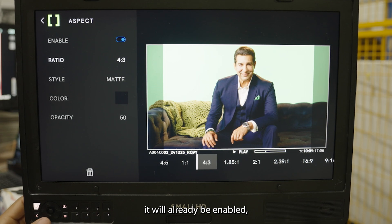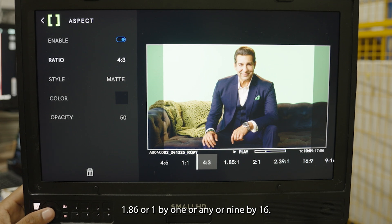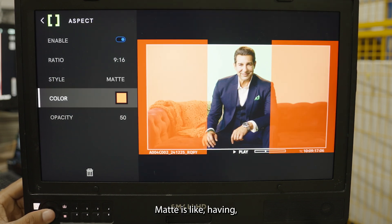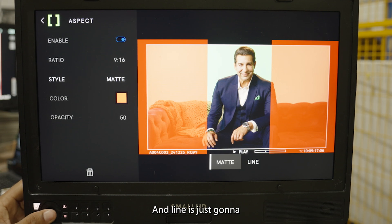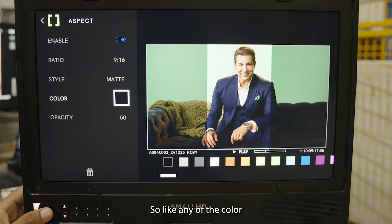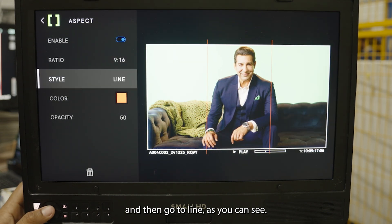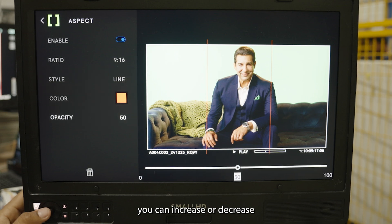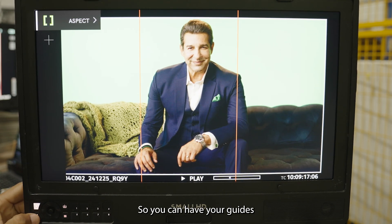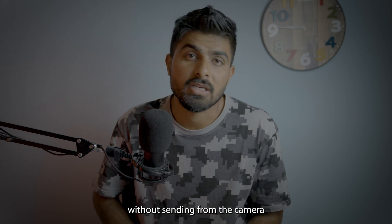When you select the frame line tool it will already be enabled. You can then choose from different aspect ratios like 4:3, 1.86, 1:1, or 9:16. After that you can select either Matte — which shades the sides — or Line, which just shows a line. You can also choose the color, such as red, and adjust the opacity. At 100% opacity you can clearly see the frame lines displayed on the monitor — guides without needing to send them from the camera.